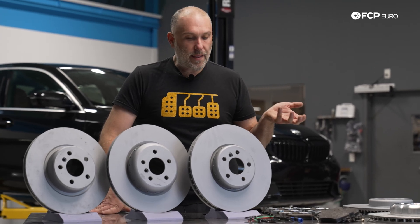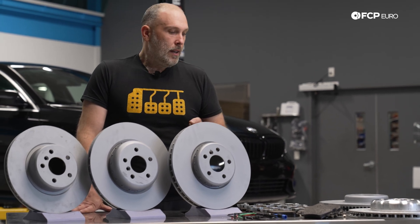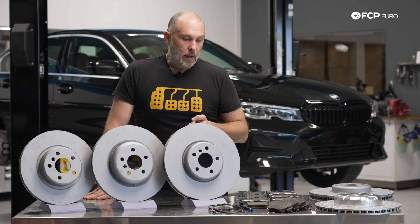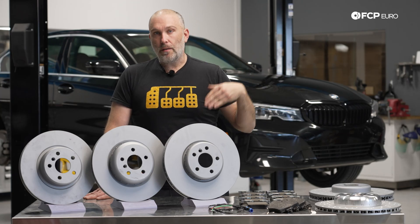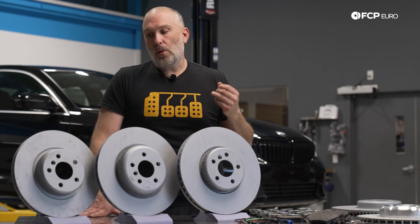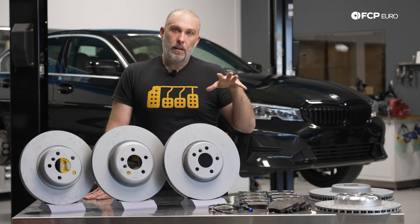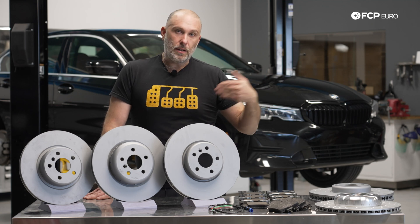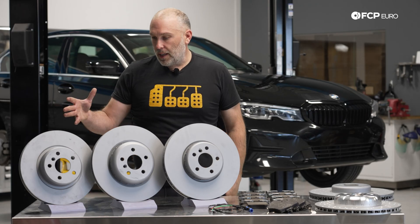You can measure the rotor to figure out what you have, but that's not necessarily a dead giveaway. It's always easiest to decode what you have by VIN, by the production code on the car. Do not rely on caliper colors, because jumping from one package to the other, the caliper colors are the same or could be the same, but the rotor sizes change. It's incredibly important to know what braking package your car has before ordering. We're going to leave all sizing information in the description below, along with what pad size works for those different braking options.